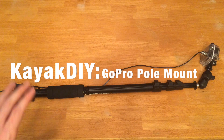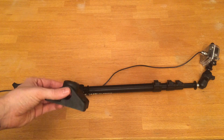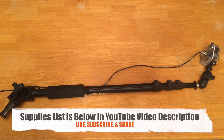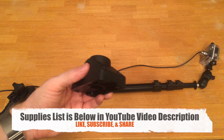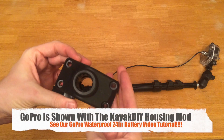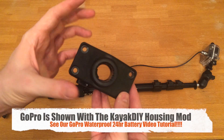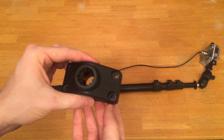Hey YouTube, KayakDIY, and right now we're going to go over how you can make this very awesome Scotty mount camera pole. This here would be what you would have mounted on your kayak. Some of you already have these. This one just so happens to be the locking one — the 241L mount — but most of you will likely have the 241 mount possibly already on your kayak for rod holders.